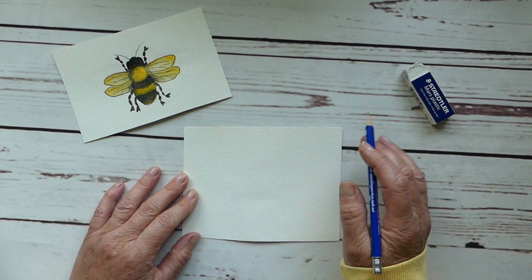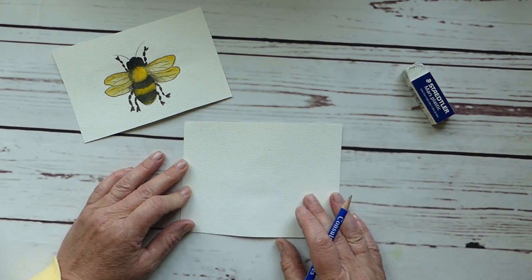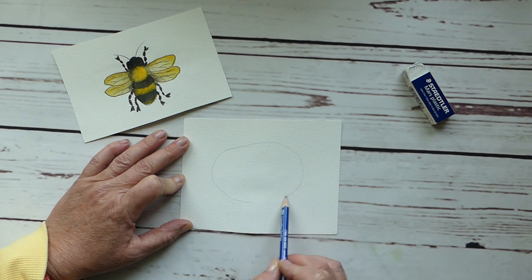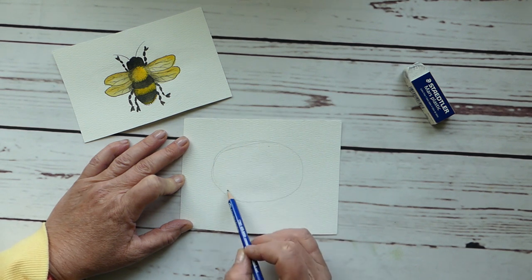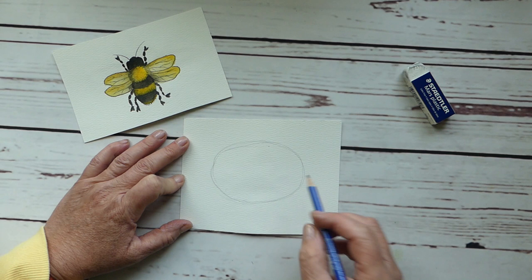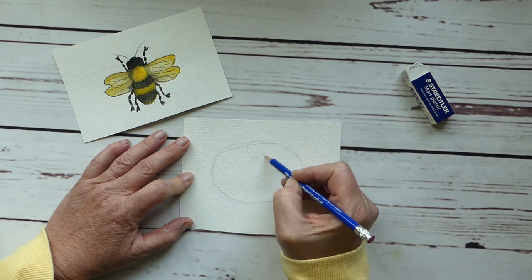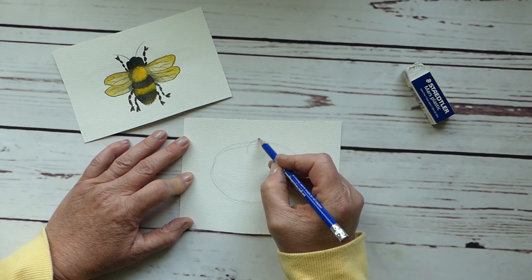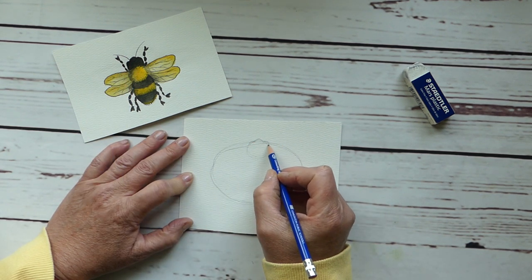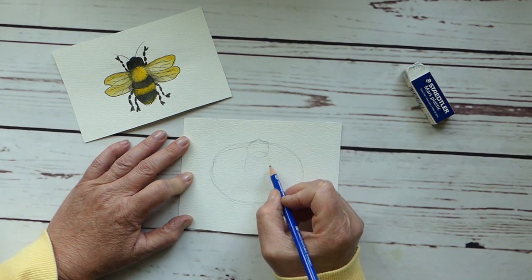To start, we're going to use very basic shapes. Using lightweight pencil lines, I just wanted to draw a sideways oval or even an egg shape if you like. Then we're going to do a circle for the head, and we're going to have this little bump sort of for his nose, and then a couple of small bumps for his eyeballs.